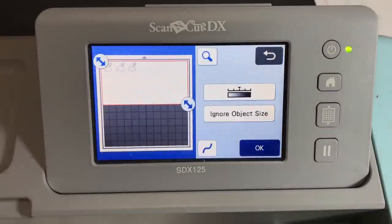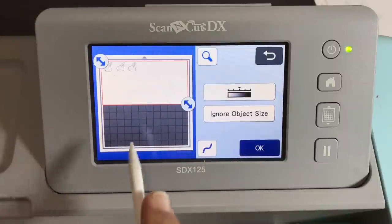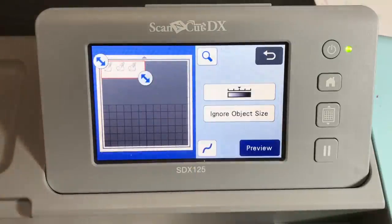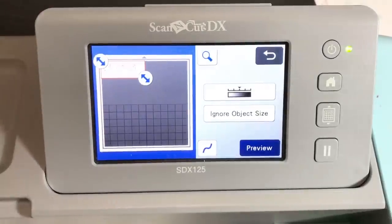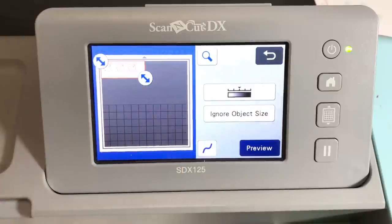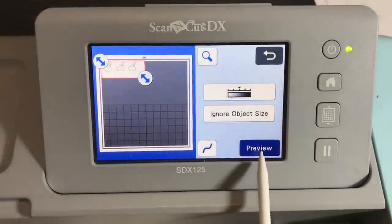We clicked on scan and it scanned in the images — click okay. They did a really good job: all three snails were outlined. If you have any extra bits or dirt on your mat you can use 'ignore small objects,' but I used a nice clean sheet of basic white cardstock so I don't have any extra things scanned in. No extra bits, so we don't need to ignore object size.